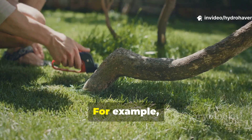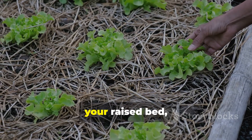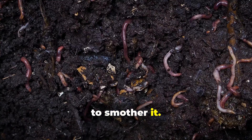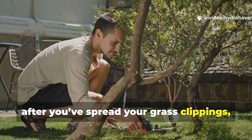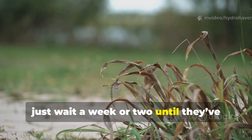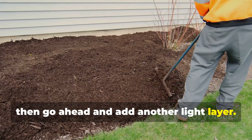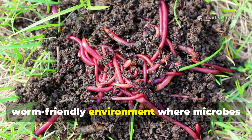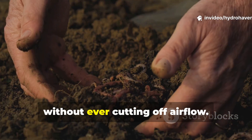Rather than all at once. For example, after mowing, sprinkle a dusting of clippings across your raised bed, just enough to cover soil but not enough to smother it. After you've spread your grass clippings, wait a week or two until they've dried and broken down, then go ahead and add another light layer. Over the course of the season, this steady feeding creates a worm-friendly environment, where microbes break down clippings into humus, without ever cutting off airflow.